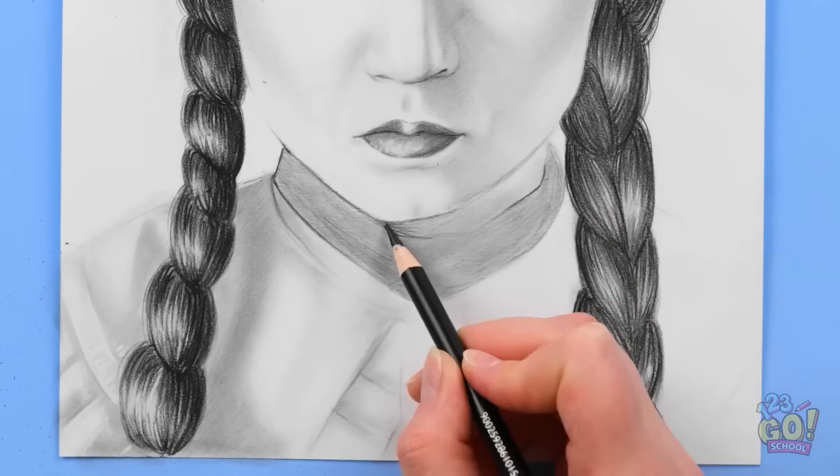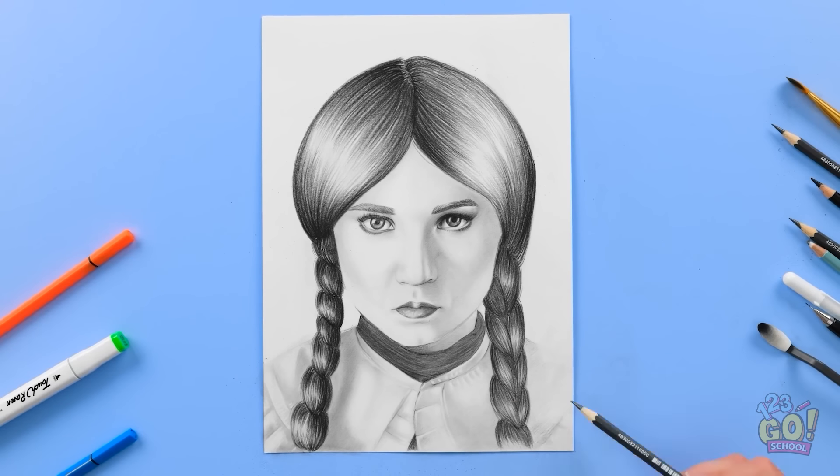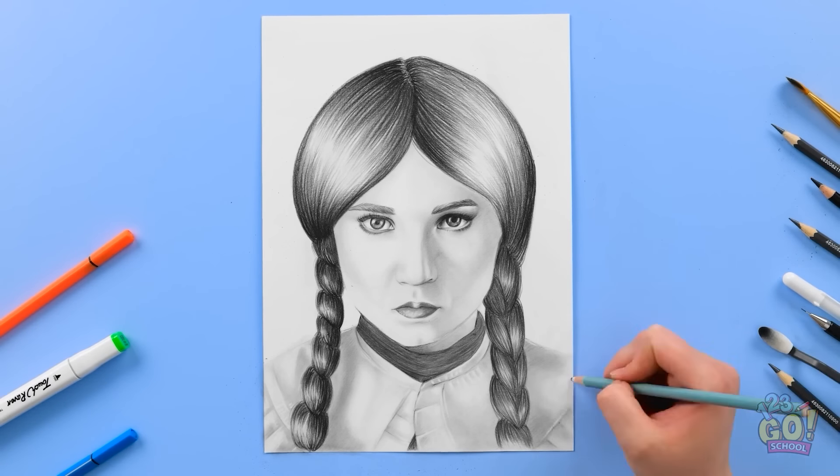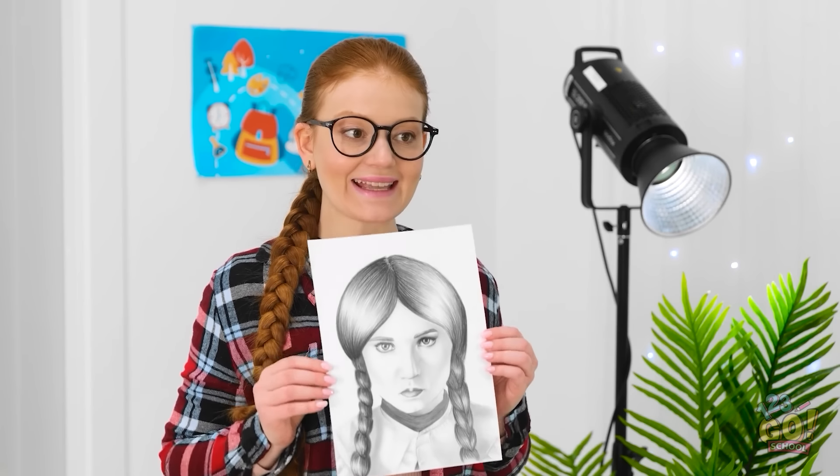I'll go over it lightly and use the blending tool to create shading. I'm glad you're not wearing multicolored clothes — it makes my job so much easier. Once I've sketched it out, I'll go over it with black pencil. I'll apply more pressure. I think it's finished! It's better than any photograph I've taken! I've really nailed your creepy stare! Check it out! What do you think? I hope you like it!